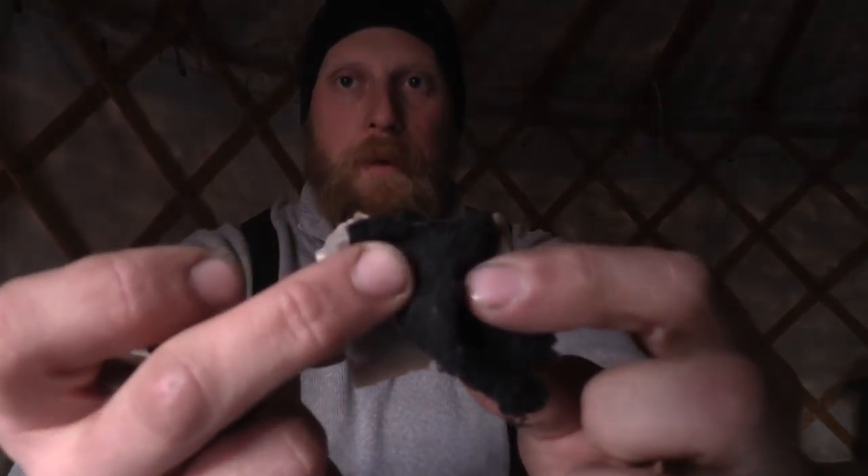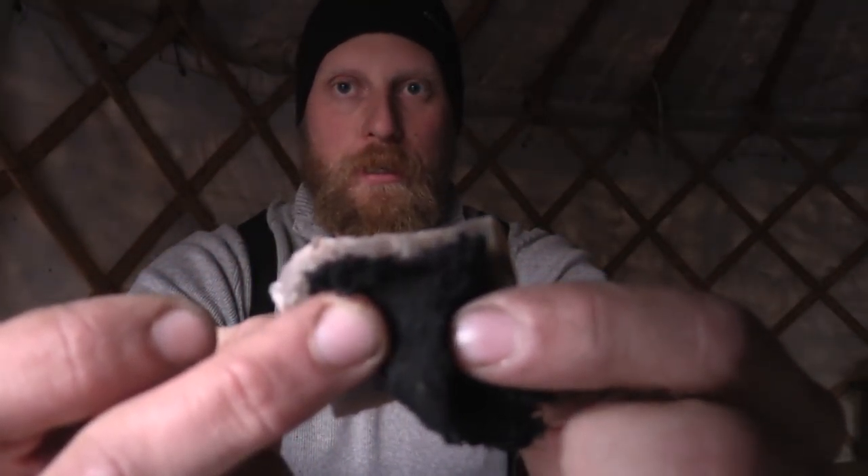Now what I like to do is prep it by putting it almost at the edge. You can see that there's about an eighth of an inch between the charred material and the edge of my rock.